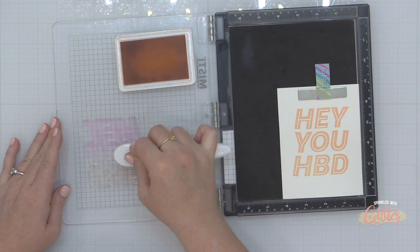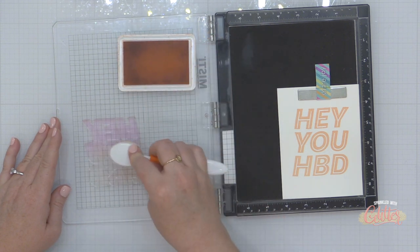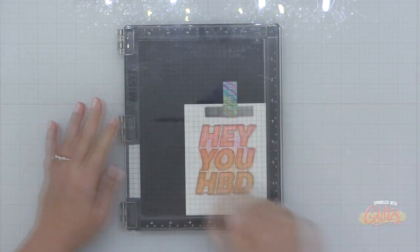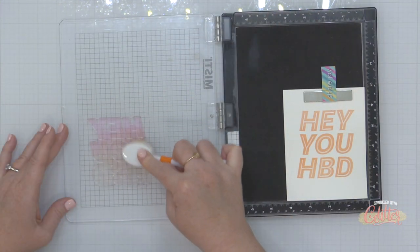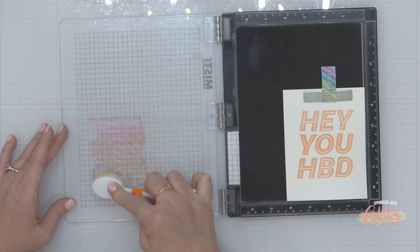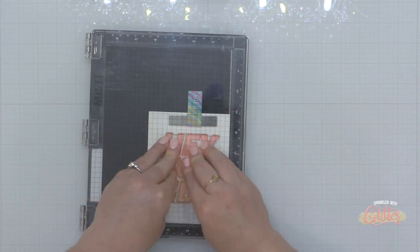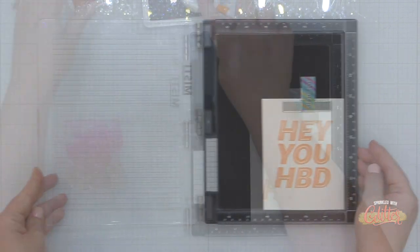I stamped that and wanted to create an ombre effect, so I'm grabbing my Concord and 9th Grapefruit ink and a blending brush, adding this to the lower two-thirds of the stamp, then stamping it again right on top of all that ink already down. I'll repeat the process by adding a little more Grapefruit ink to build up that color, then finish off my ombre color scheme with a little bit of Concord and 9th Sorbet ink at the bottom.